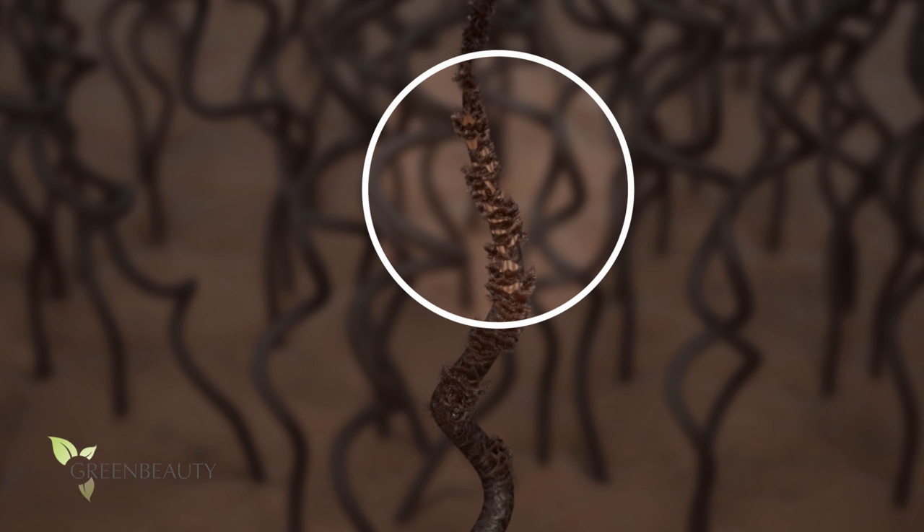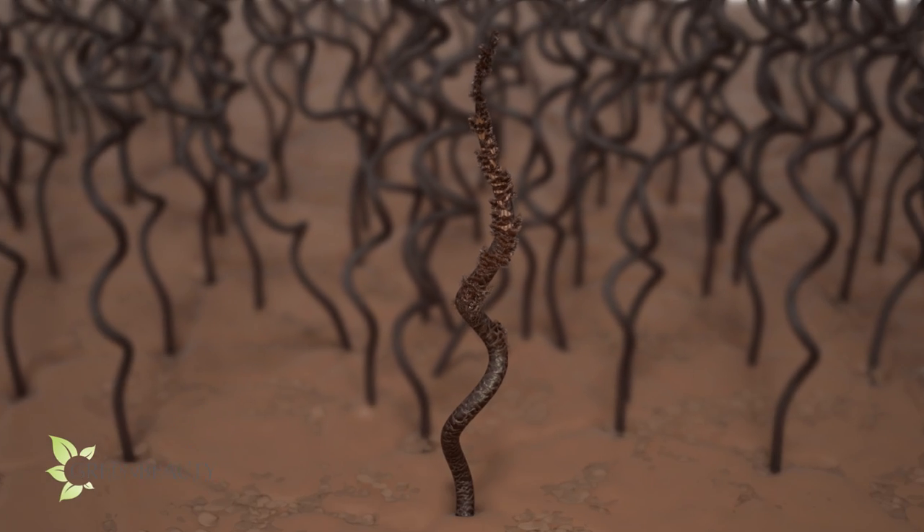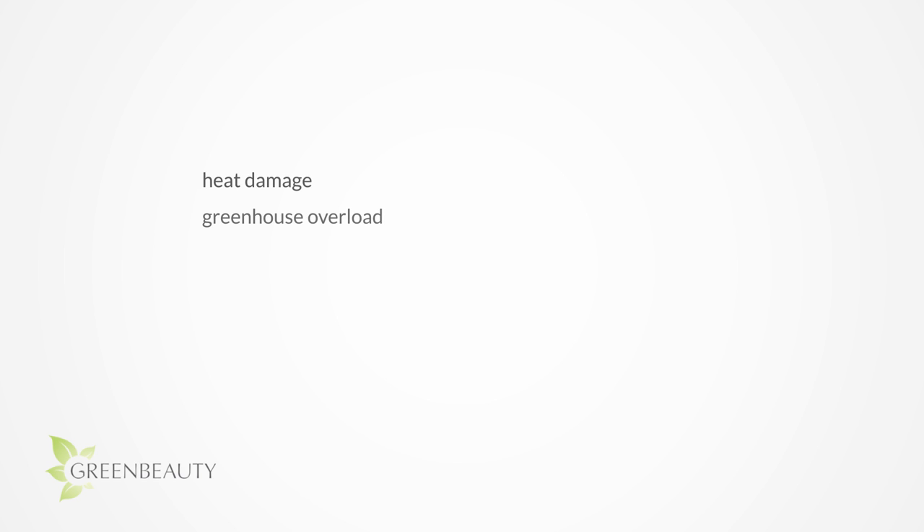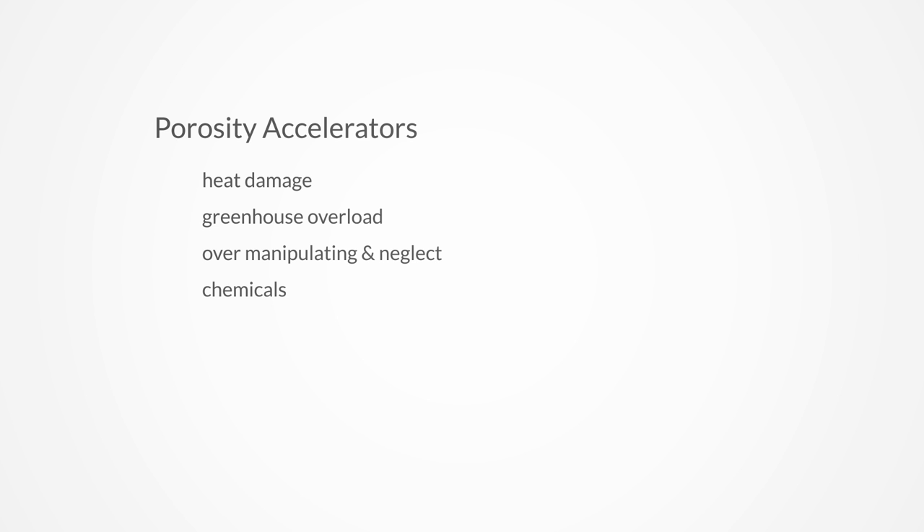Once the inner cortex layer is exposed, the hair strand breaks really easily. There is no way to avoid this progression — it will happen. But unless you're doing the most, your hair shouldn't get to this level too fast, at least not to the point where you can't retain a lot of length. So the goal should not be to stop damage; it should be to slow it down. Here are the four main porosity accelerators.